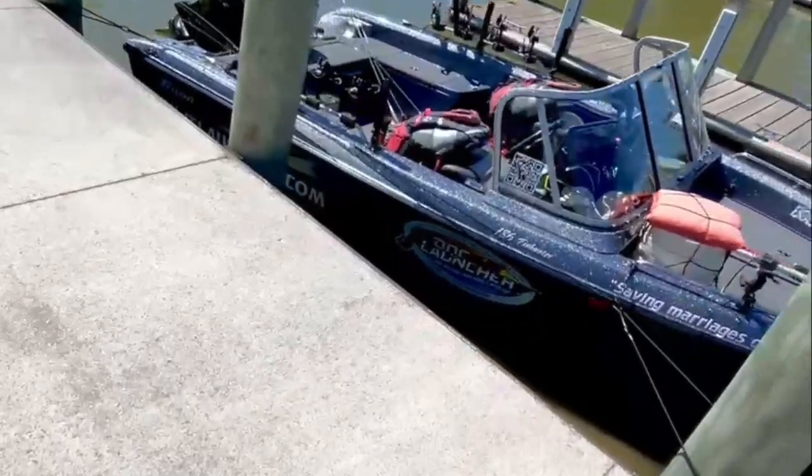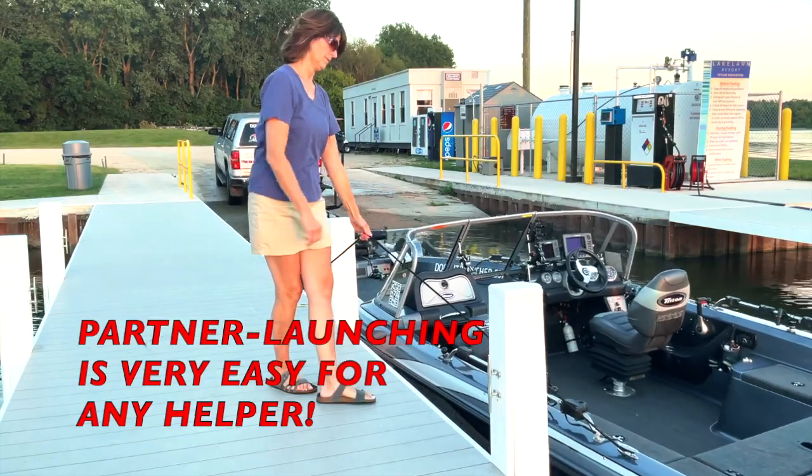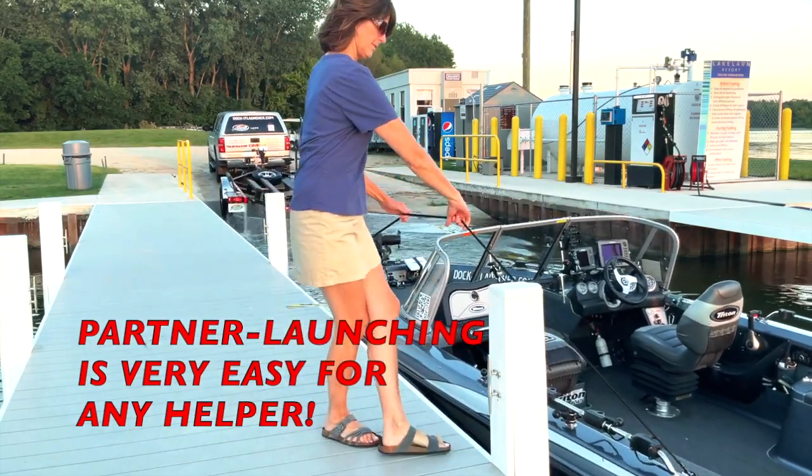So whether you are solo, or if you have a helper, if you are a seasoned pro, or if you are a beginner, let Docket Launcher make your day on the water less stressful.